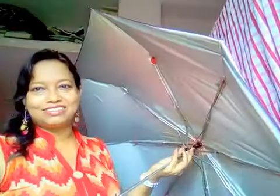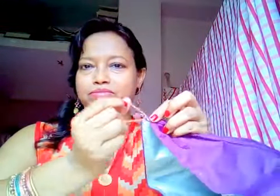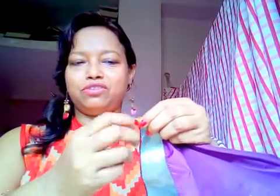There is a solution. Take a rubber band, hold it, fix it — put the rubber band around the rod and the umbrella cloth also.